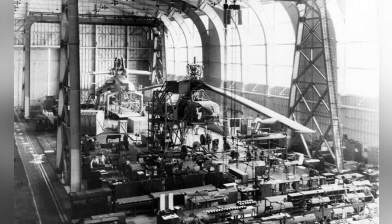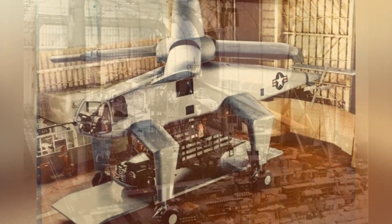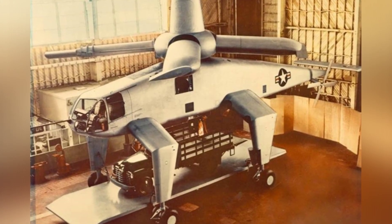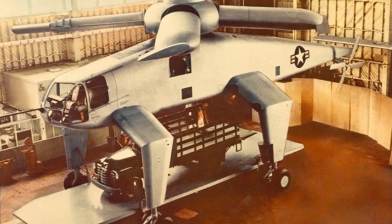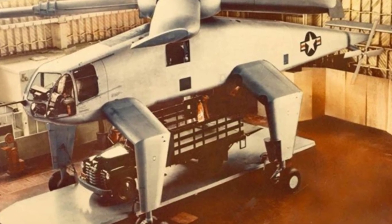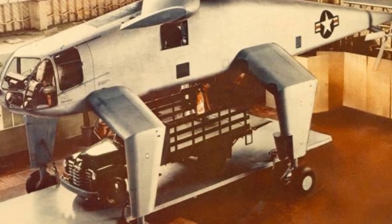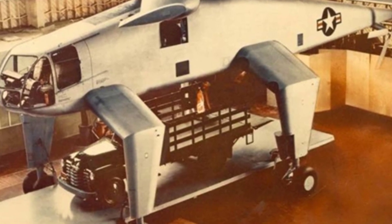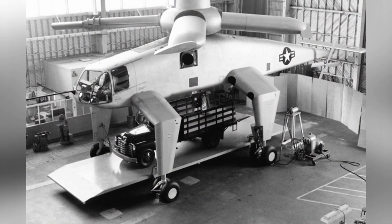The XH-28 inherited the overall structure of the XH-17, with a relatively slender and elongated fuselage. The four-point landing gear extended outward from the sides of the fuselage and then downward, creating a huge space in the belly of the aircraft where cargo could be hoisted. The rear end of the narrowing tail boom was equipped with a horizontal stabilizer and a tail rotor in the forward position.